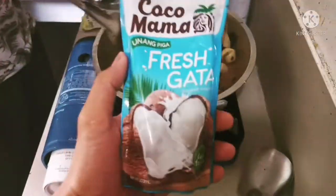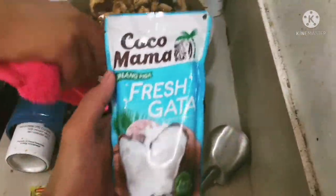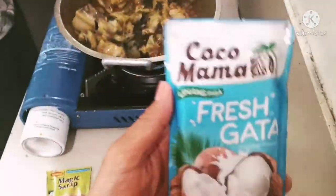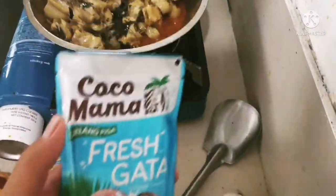Oo, kalaha. Sa Ilonggo, karaha. Ito guys, astig doon. Hindi na tayo magpipiga-piga ng gata kasi meron na tayong gata dito, nakalagay na dito. Ayan, so share na guys. Astig. Fresh gata.